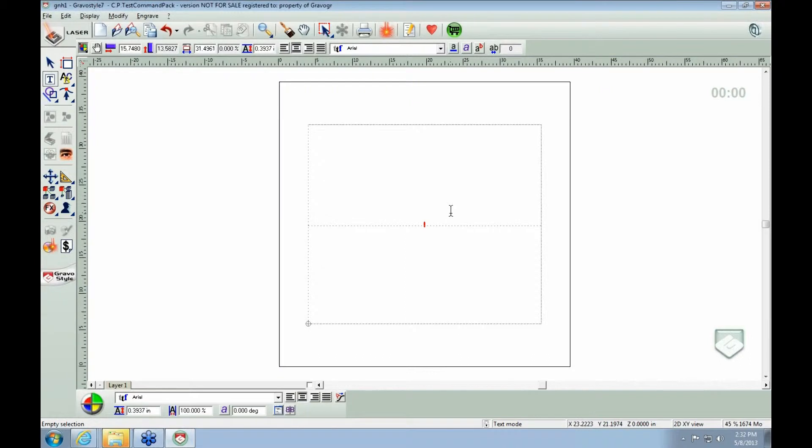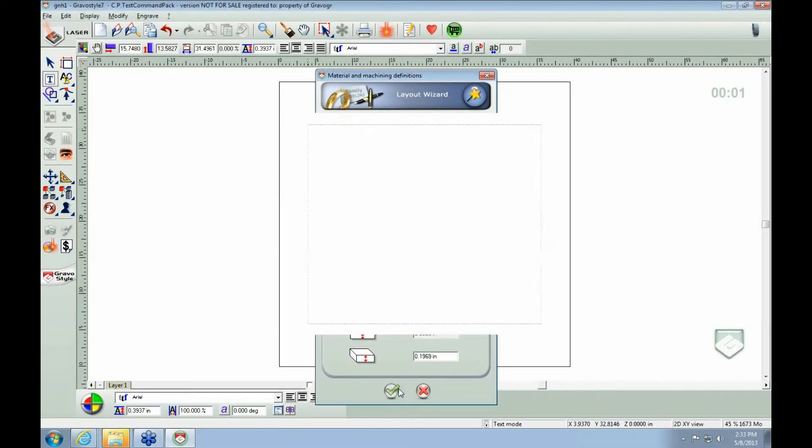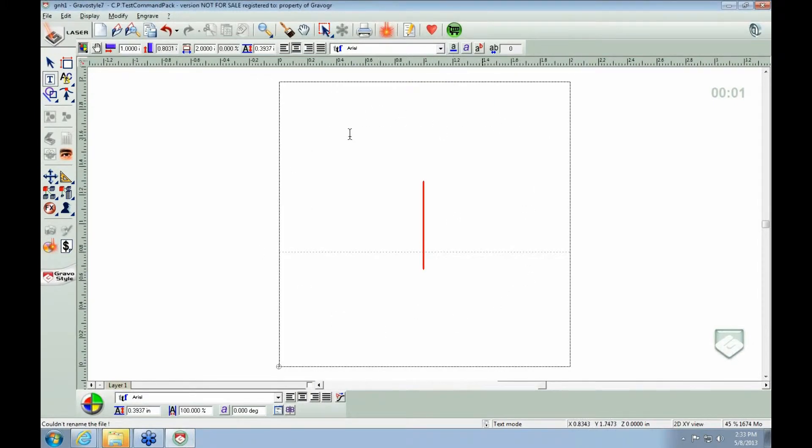If you're doing a square stamp, you're already going to set up your material definition to whatever size stamp you're trying to actually create. So in this instance, let's say we have a 2x2 stamp. We're not going to do any margins because stamps pretty much never have a margin on them. If you've noticed, they're just rubberized all the way to the edge. So we've got a 2x2 square stamp.